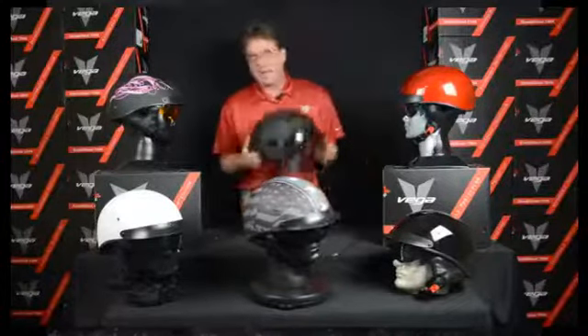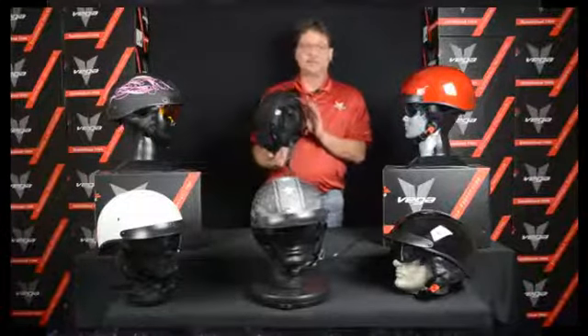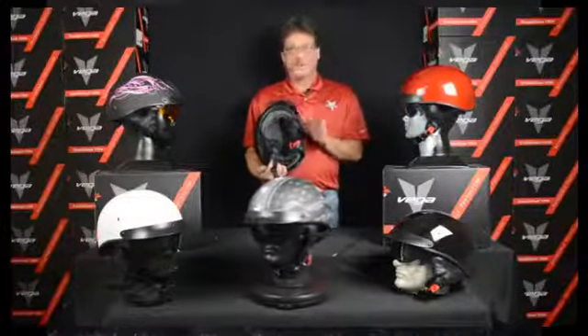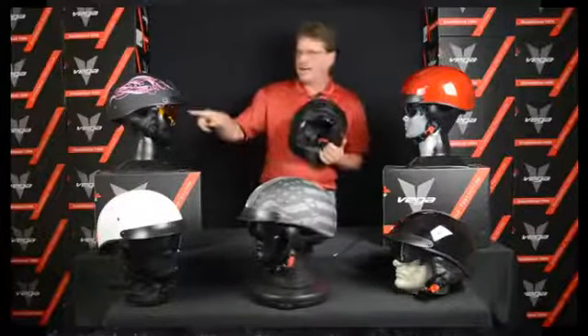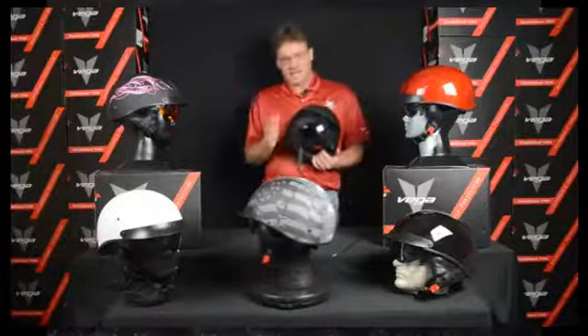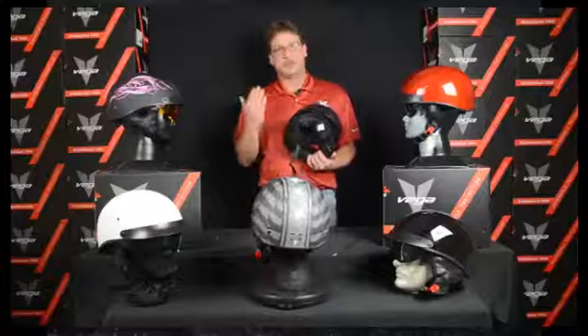As you see here, we have a real lightweight 2.1 pound shell. It comes with a drop-down shield — drop-down shields are available in stock. They come smoke, but for $10.99 you can add a clear or a high definition amber, which is really nice to look through at night. A lot of guys are using the clears when they wear their sunglasses, so at night time they don't get bugs on them.